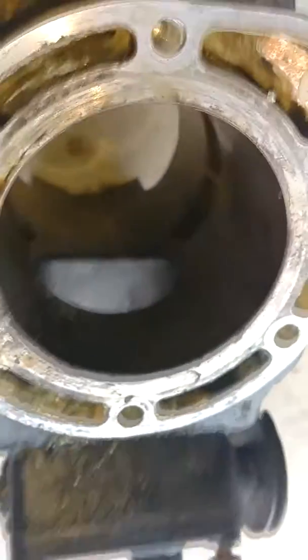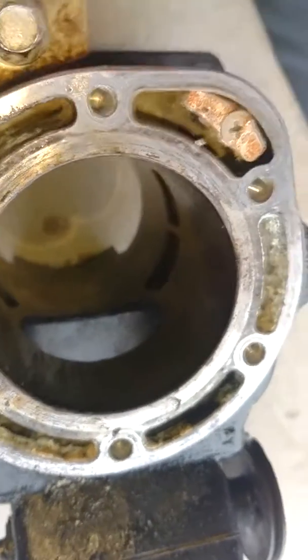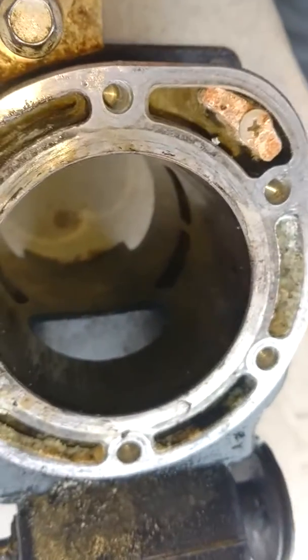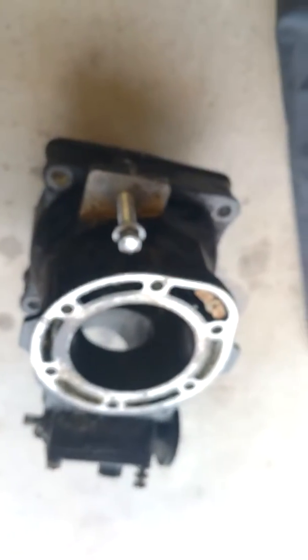So for sure, probably a top end kit. Maybe I'll have to get a new cylinder wall. I need a whole new cylinder top. We'll see.